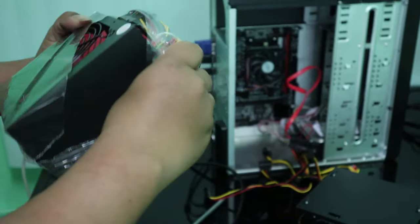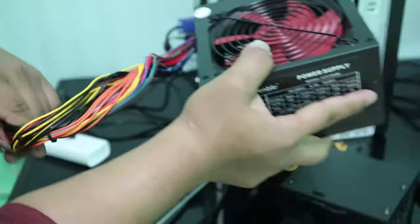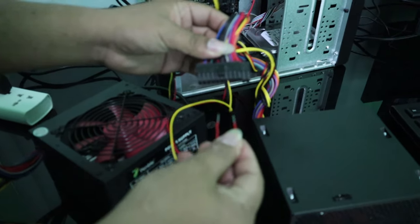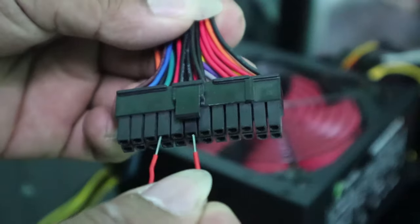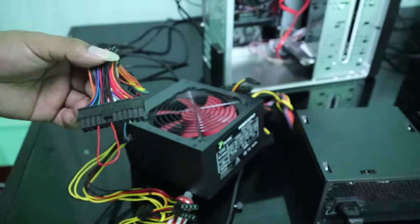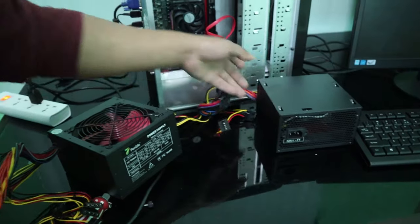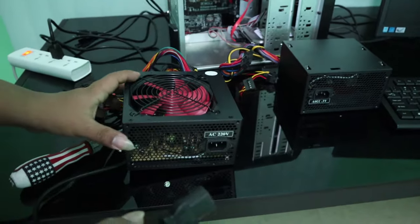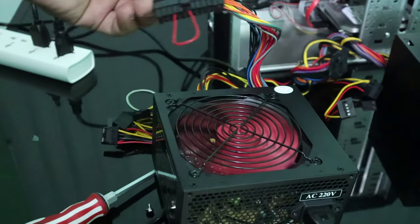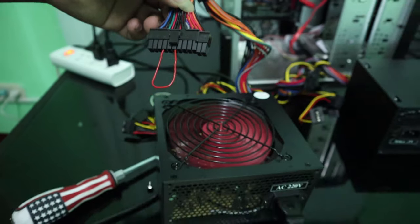I have a new power supply here. I'll remove the plastic seal and try the same scenario — connecting the green and black wire to see if it spins. I'll transfer the paper clip pin into the new one, then grab the power cable and plug it into the new power supply. Ta-da! It's working — the fan is spinning, confirming the new power supply is good.